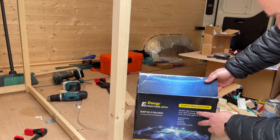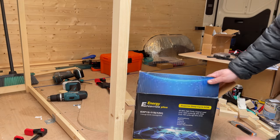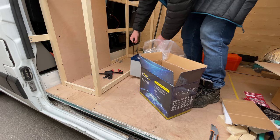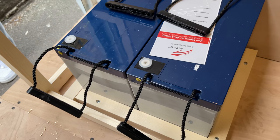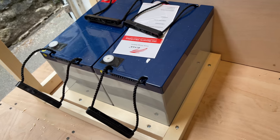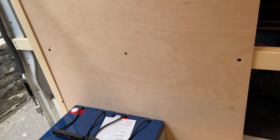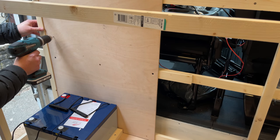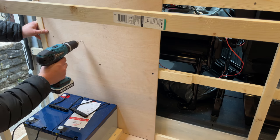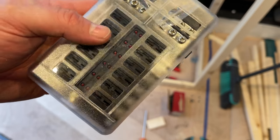This weighs a ton — it's a deep cycle AGM battery, 115 amp hours, and I've got two of these. I've built just a little frame around to hold the batteries in, and I'll be putting a strap over at some point as well. Next up I'm going to be fitting the DC to DC charger and the fuse box.